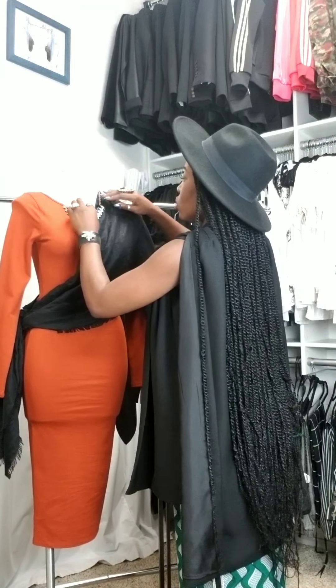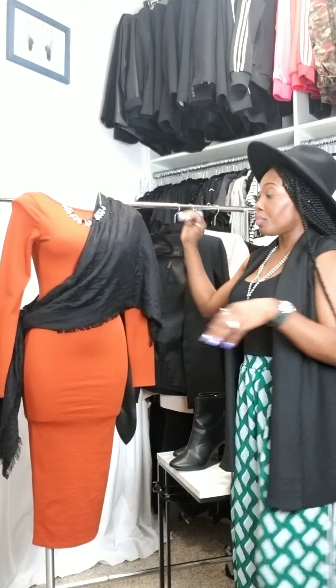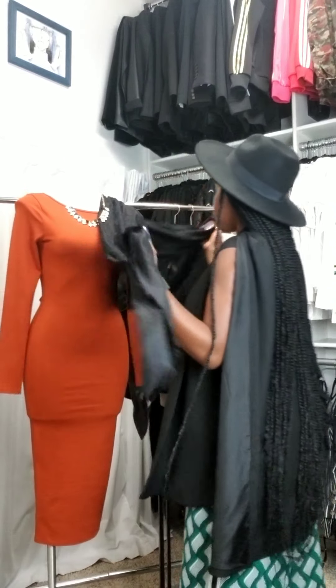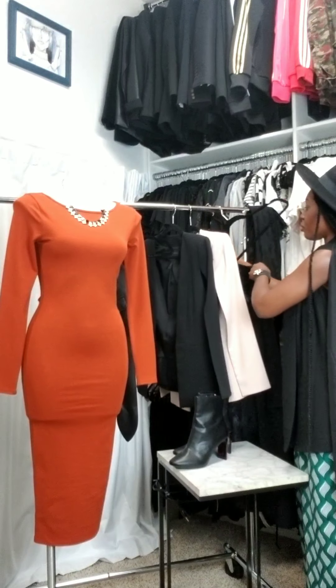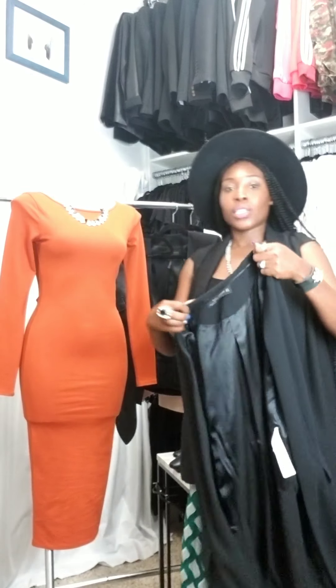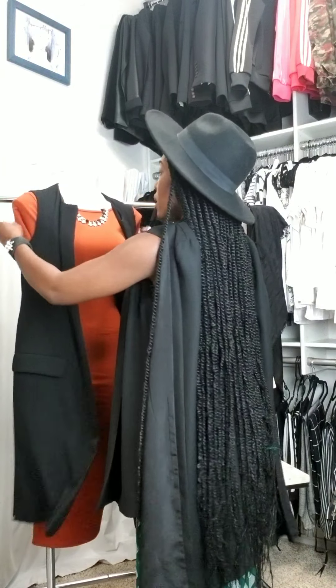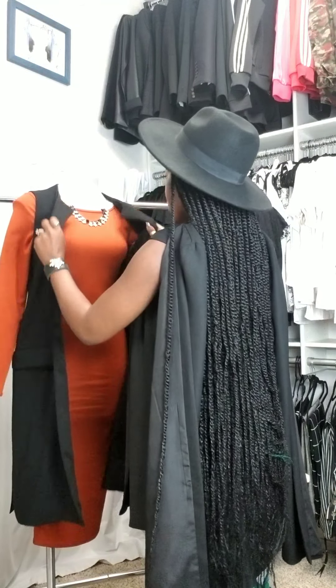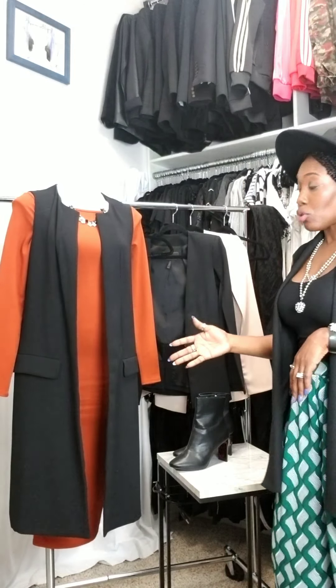Style number one is with an oversized scarf. I've gone ahead and pre-folded this scarf — it is a five-by-five feet scarf that I went tip to tip and folded into a triangle. I'm going to take it and put it right on the shoulder, see how it hangs, then take middle to middle and create a drop knot. A drop knot is just one tie and it just falls. The choice of color is totally up to you.